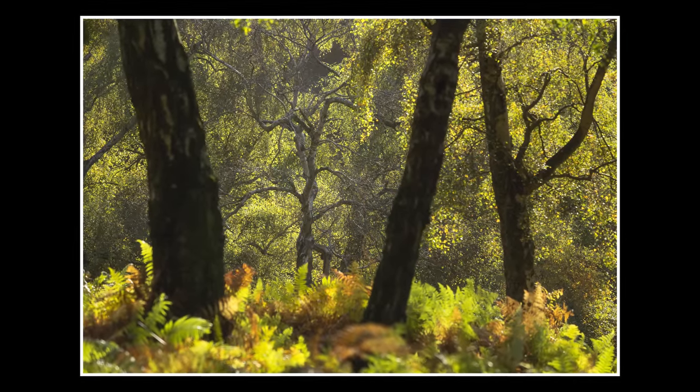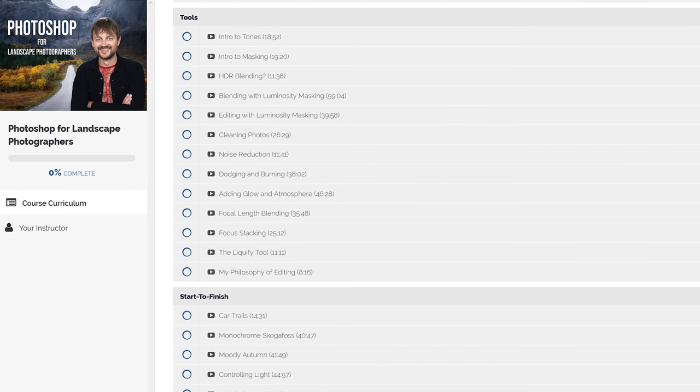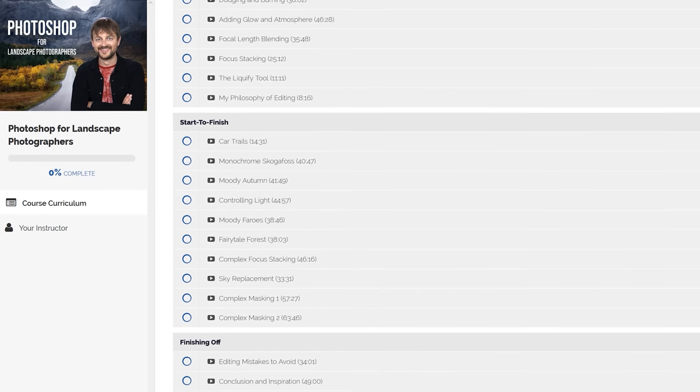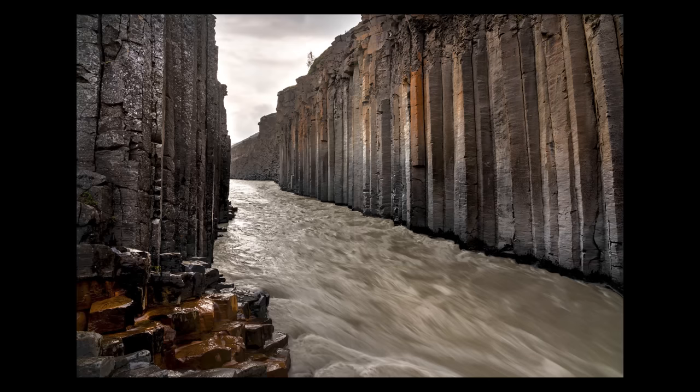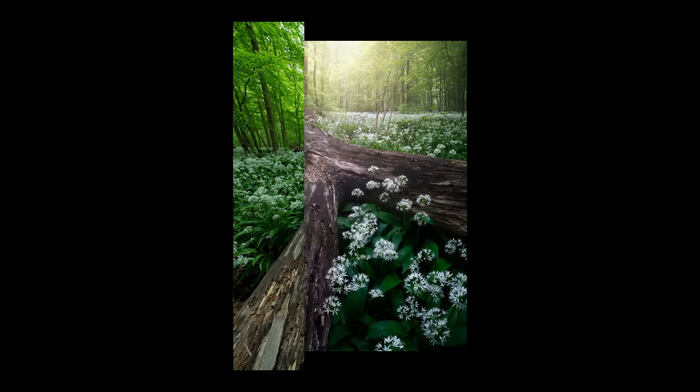These techniques, along with so many more, are all covered in my huge post-processing course, Photoshop for Landscape Photographers — 19-plus hours of learning landscape photography editing that ought to take you from a beginner to an advanced user of Photoshop. There's a link and a coupon code to save a bit of money in the description of the video. Check it out.